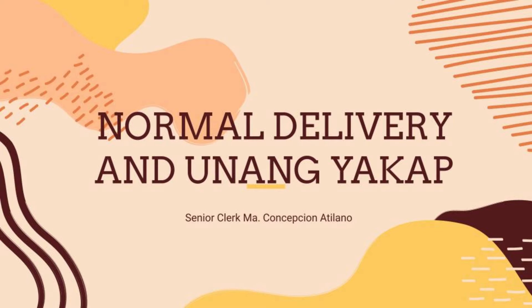Hola amigas! This video will demonstrate the procedure for normal delivery.